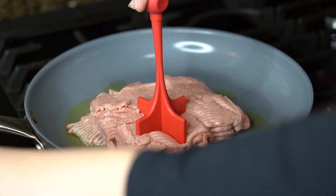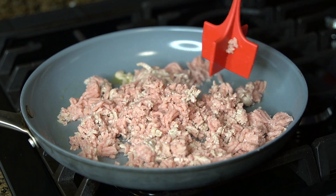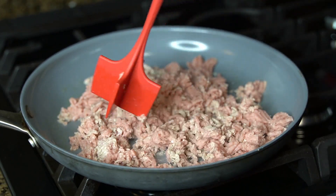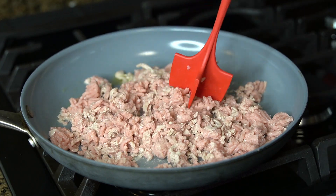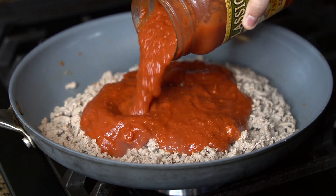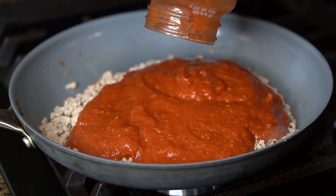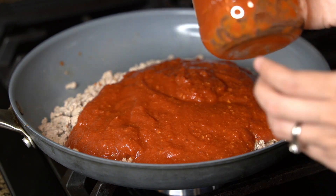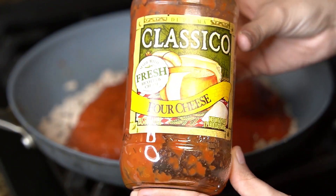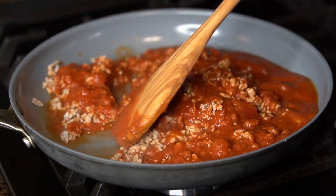I love using this meat masher — we got this on Amazon if you guys are interested. Once the meat is fully cooked, you want to drain any excess grease. Now you're going to add some marinara sauce of your choice. Our favorite is Classico Four Cheese, and you're just going to mix the ground turkey with the marinara sauce.